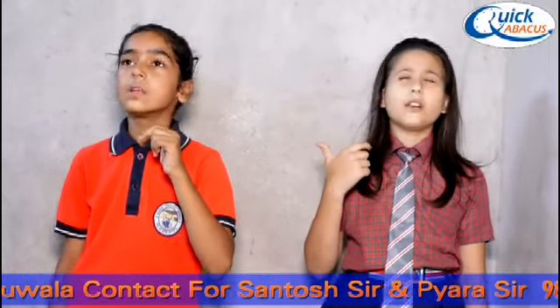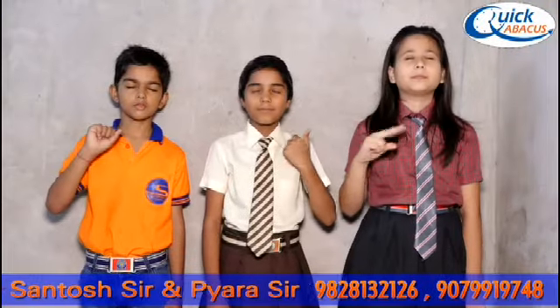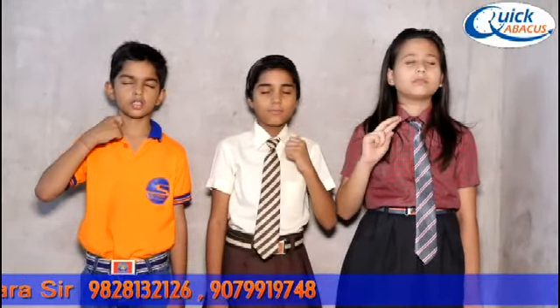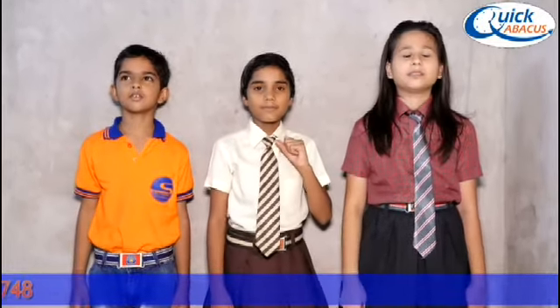Start now. Plus 3 plus 1 minus 4 plus 4 minus 2 plus 1 minus 2 plus 3 minus 4 plus 4 minus 2 plus... Answer is 3. 3 is the right answer.